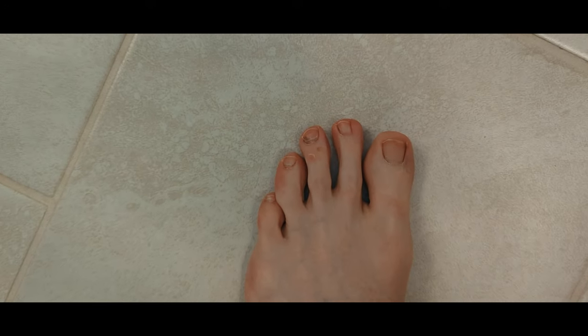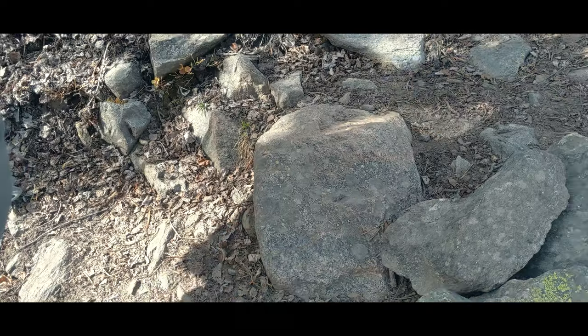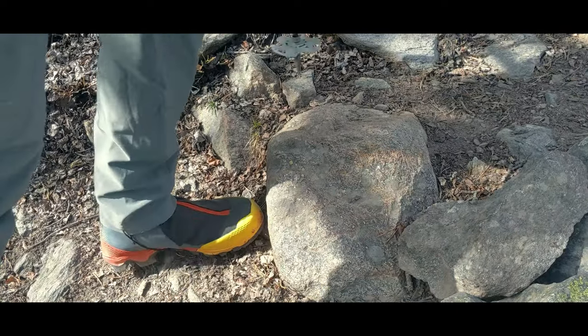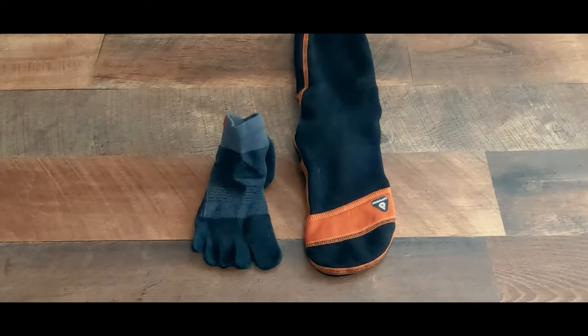We are likely all familiar with hiker's toe or jogger's toe — that bruising under the toenail that most often comes from banging a toe into the front of the shoe. But could our socks be part of the problem?